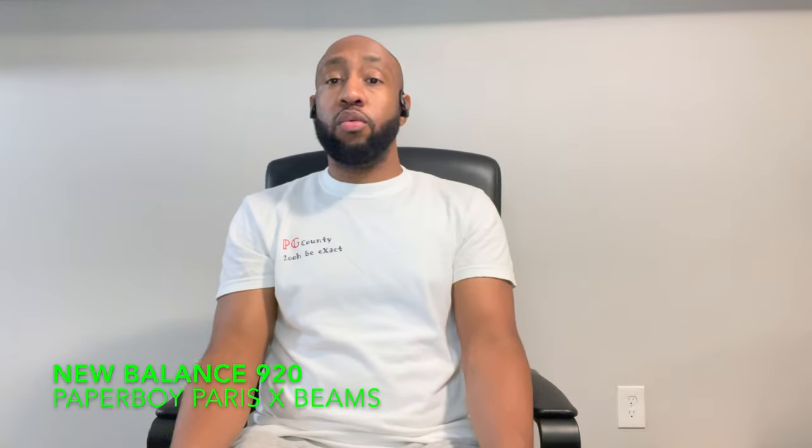Let's get it y'all, it's your boy Ty from Daze, back at it with another sneaker review. Today we got a New Balance 920, one of the newest models from New Balance. Got them boys at Paperboy Paris, France and Beams in Japan. They collaborated together with New Balance and they made something special. Let's check it out.